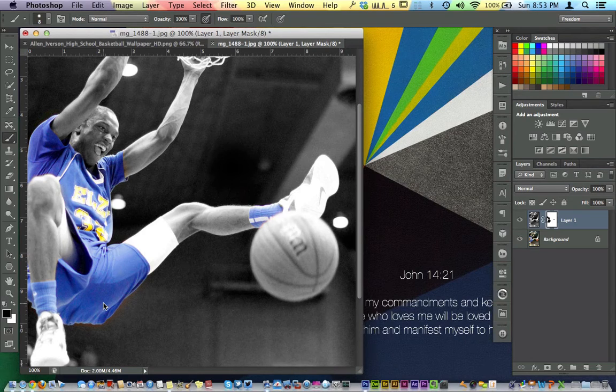Very simple, very easy, not a lot of different tools. If you kind of got outside the line, you can hit your X key to switch your color chips and it takes you back to white. And you can kind of zoom in and get a little bit closer and make sure it's touched up really good.